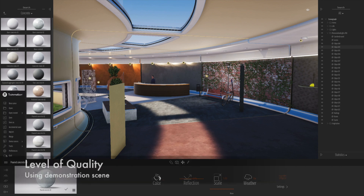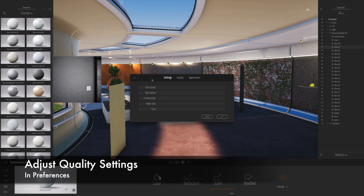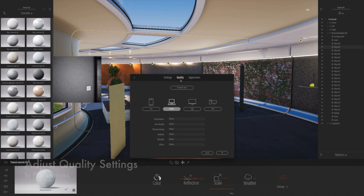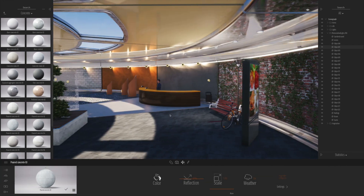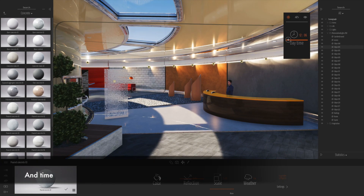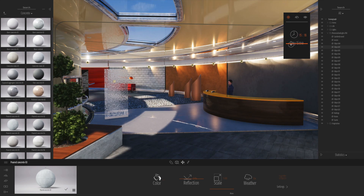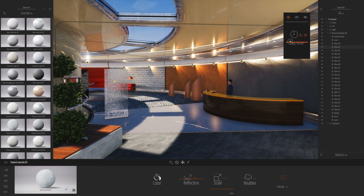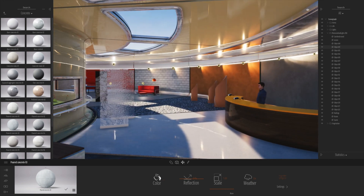I'm going to look at the levels of quality. This scene is the demonstration scene. I'm going to go into my preferences — I'm just on medium level quality at the moment. So I'm going to crank the quality up to high and see if we can see a bit of a difference. Immediately you can see a really nice difference in quality level. The lighting is so much more realistic, the shadows are much nicer, and the materials and reflections are really crisp. The anti-aliasing is much nicer as well — what a fantastic improvement.